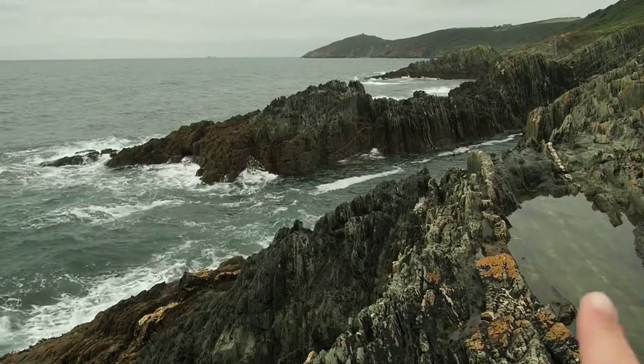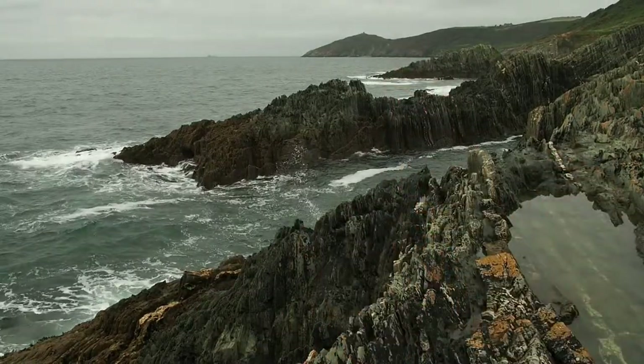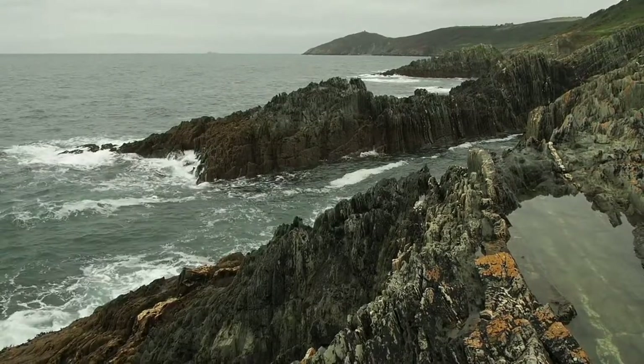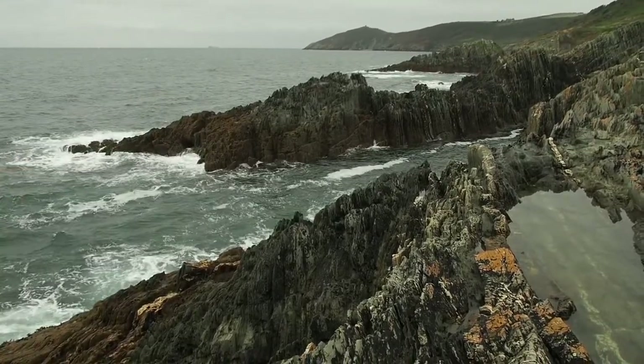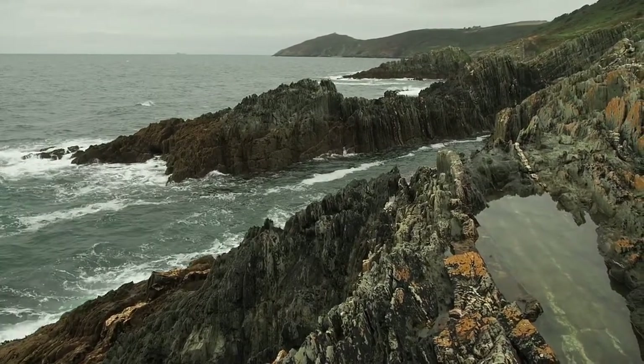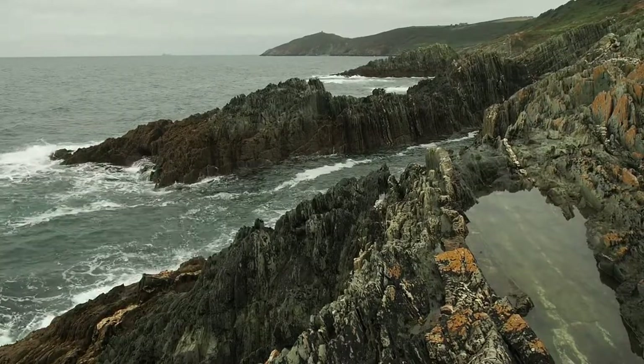So this is a composition — I've got the pool, the waves coming in, the rock, and I've got a rain head in it which is what I'd go for actually. There's a bit of rock here — I might just try to get away with it. Let's get the ND filter on.